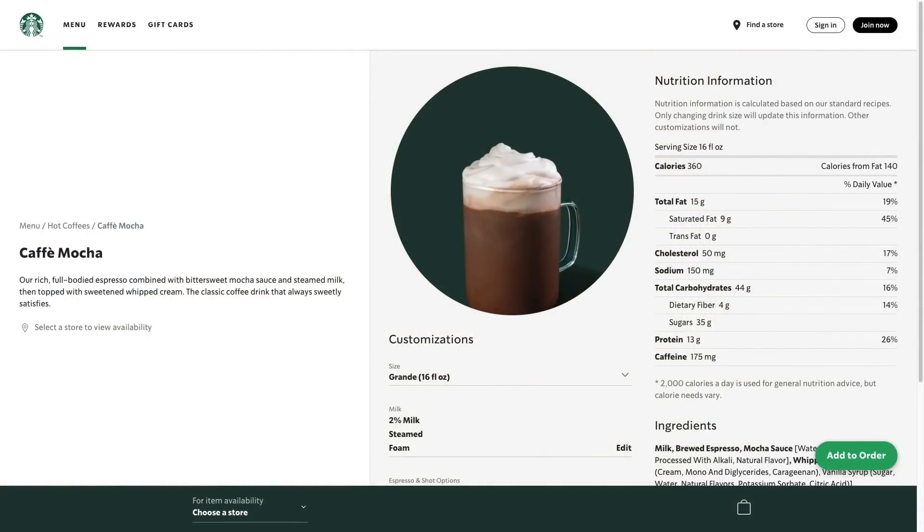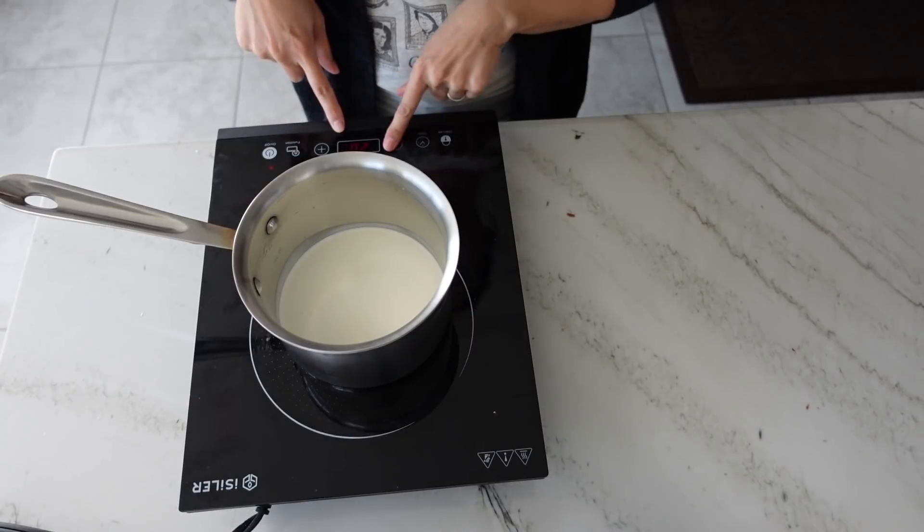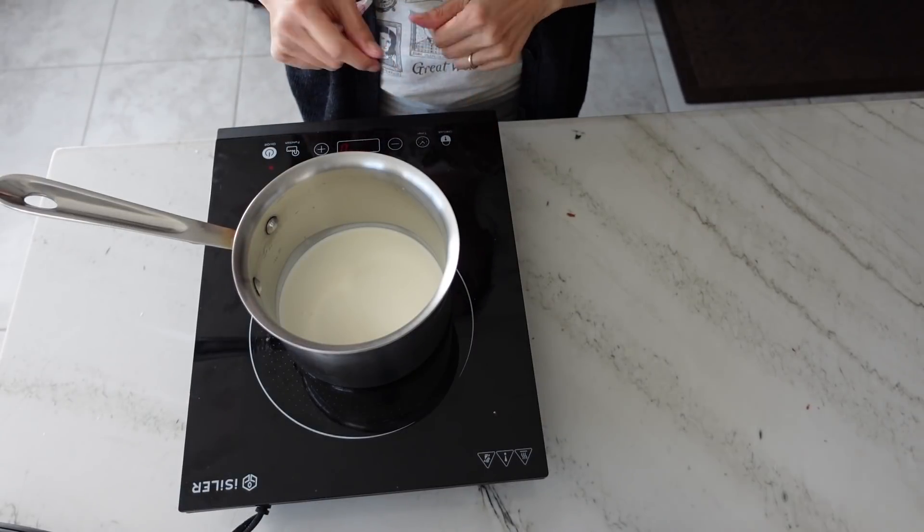For the last drink, we have the cafe mocha hot cocoa bomb. This one is just going to have espresso and chocolate — we're going to go all in with the espresso flavor and a bittersweet mocha sauce. We're going to use a very dark chocolate bar so we can use all real chocolate for this bomb, and then add that to some steamed milk. For the intense chocolate flavor, we're going to use a ganache to fill these bombs.